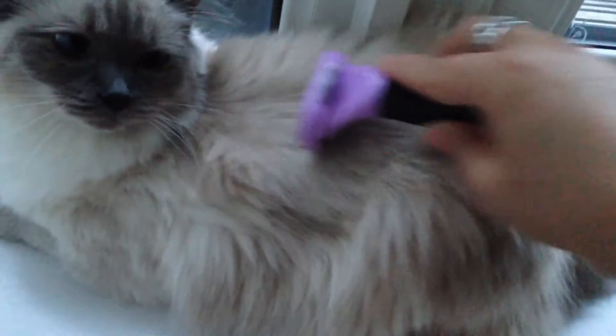Check that out, and all you have to do is that. She loves it, absolutely loves it. Check it out. You like your Furminator, don't you? Yeah. Gets rid of all that horrible hair.